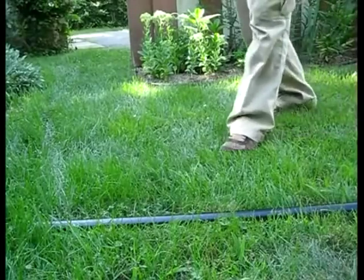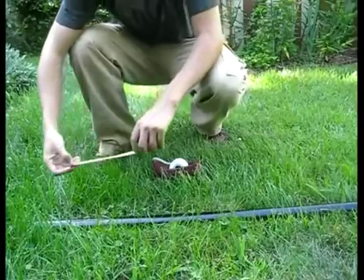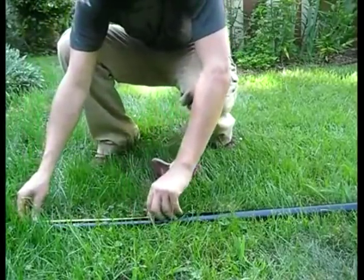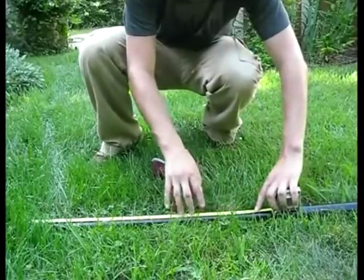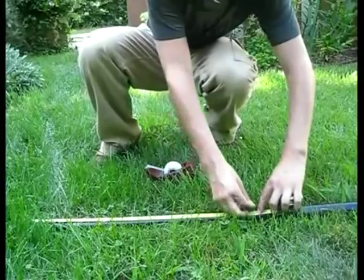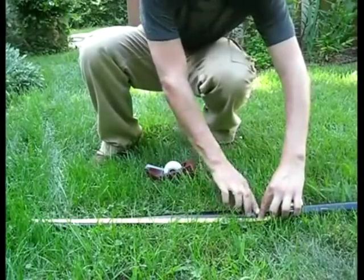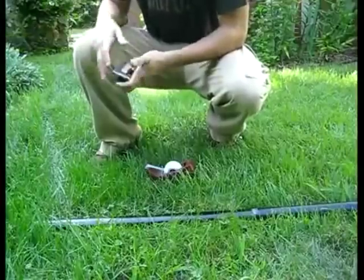Begin by placing a piece of tape at your desired insertion depth. If your fence is a standard seven feet tall and you have nine foot posts, then place your tape two feet up them. If you have ten foot posts, place it three feet up them. This tape serves as an indicator for when your posts are at the right depth, and will save you a lot of time when driving them in.